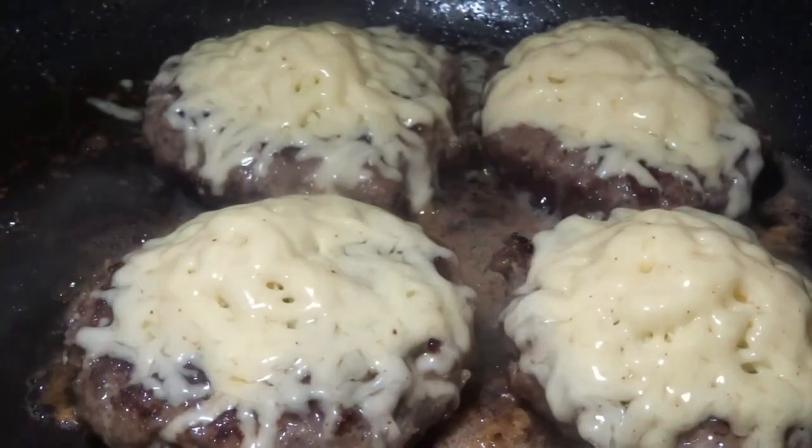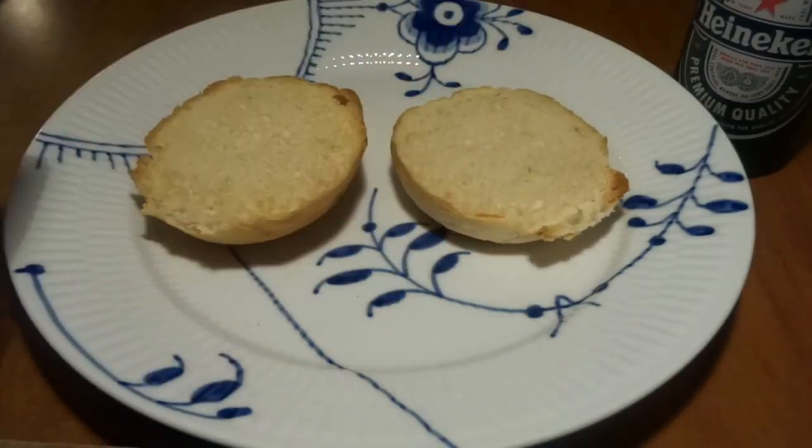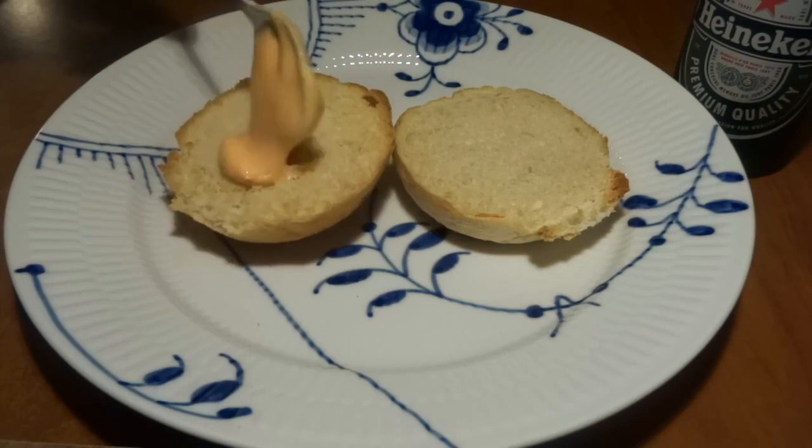And of course the taste of beer will also be present in this environment. As we already added beer to the patty, we are of course not afraid of this taste. You could substitute the beer for maybe some stock or milk if you want to, for the patties, if you're not into beer.